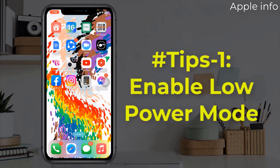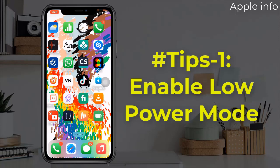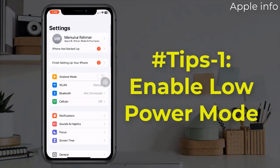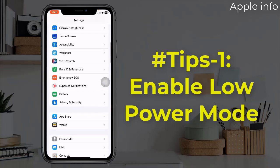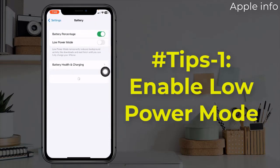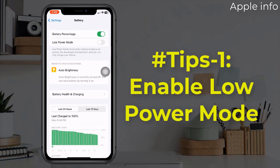Tip 1: Enable Low Power Mode. To do this, open the Settings app, find battery, tap on battery, and here turn on Low Power Mode.